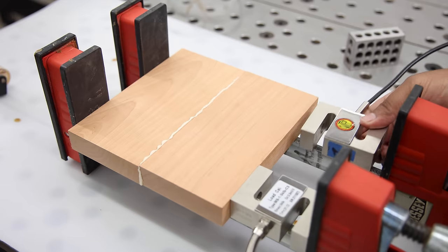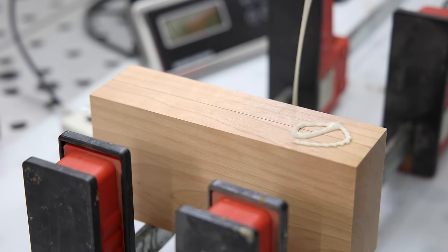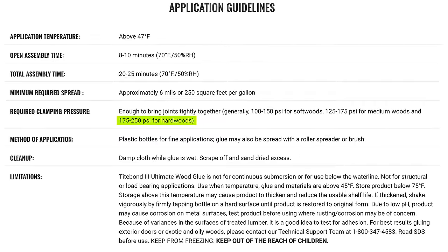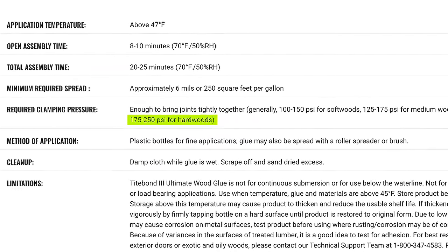In all of these cases, I'm using two clamps with 700 pounds of clamping force each, totaling 1,400 pounds. Because our glue joint has an area of seven square inches, that gives us 200 psi of pressure, which is within Titebond's recommended clamping range of 175 to 250 psi.